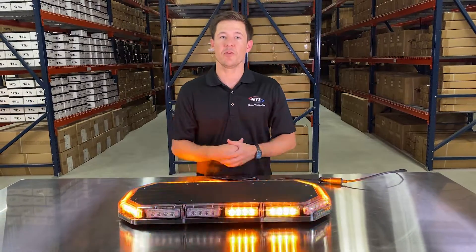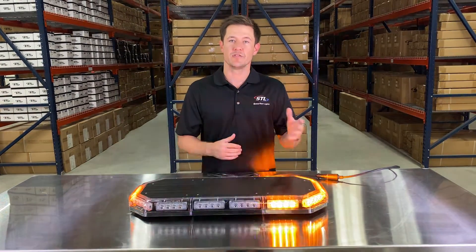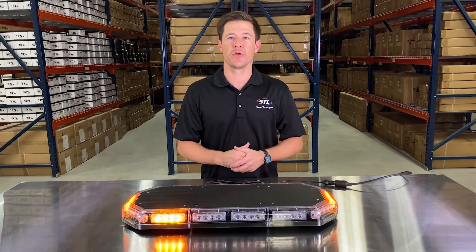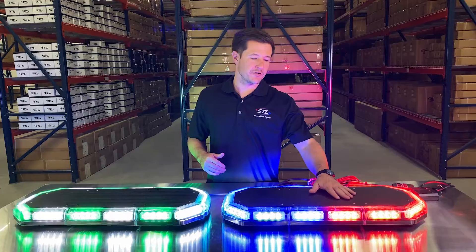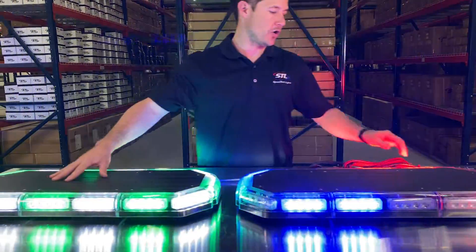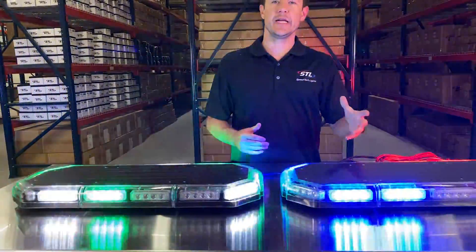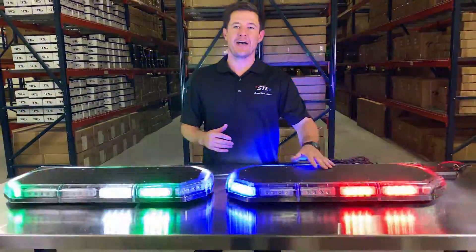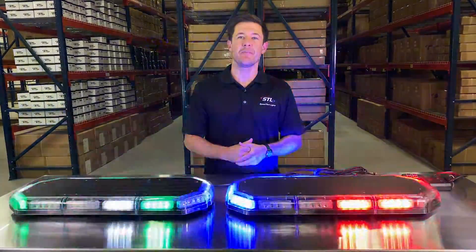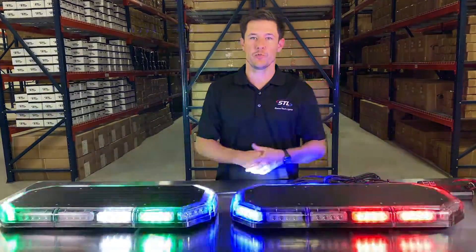I brought an amber unit with me today, but we offer this unit in amber, red, blue, green, and clear in solid, half-half, and alternating color combinations. Here I have our standard red/blue unit and our green/clear alternating unit. We even have our customize-a-light-bar tool where you can map out exactly what colors you want in your light bar as well.